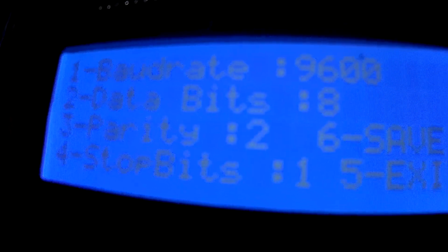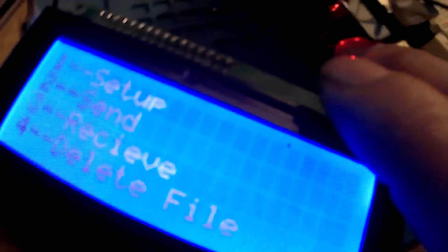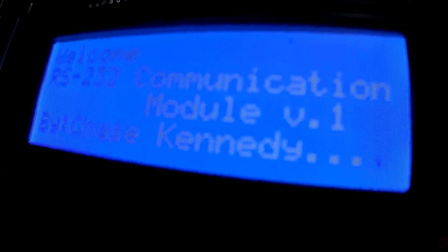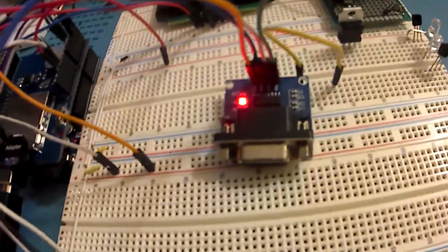The debouncing is fine there — saved. We have once again written to EEPROM. Restart, load everything up, do our count-up, hit setup which is one, and what do you know — 9600.